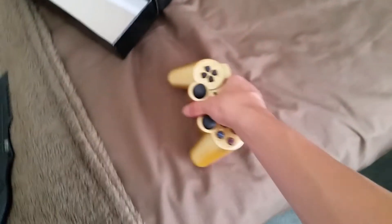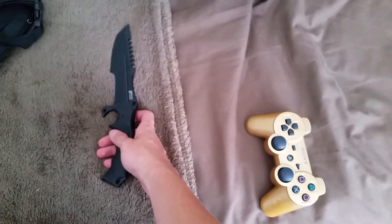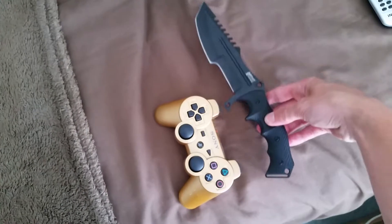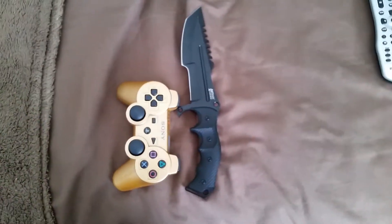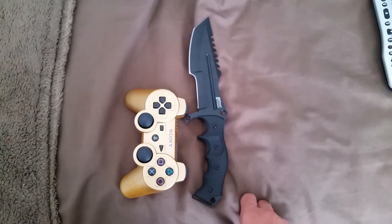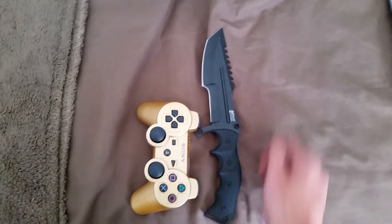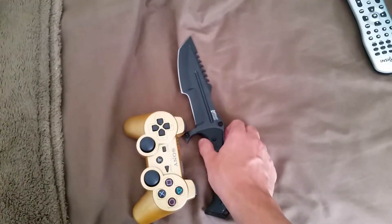Let me just show you how big it is — here's a PS3 controller for comparison. It's not a too-big knife and it's not really a small knife either. This is the MTech Extreme series — I'm going to call it the MTech Extreme Series Survival Tactical Military Rescue knife, and I got it for 40 bucks.